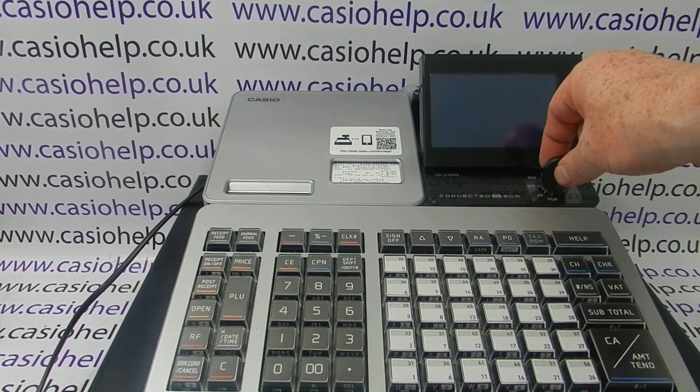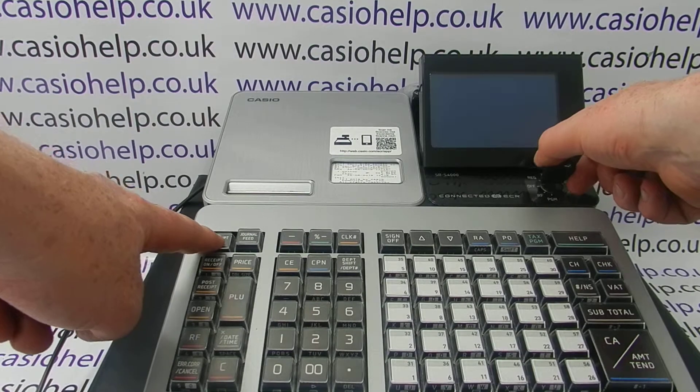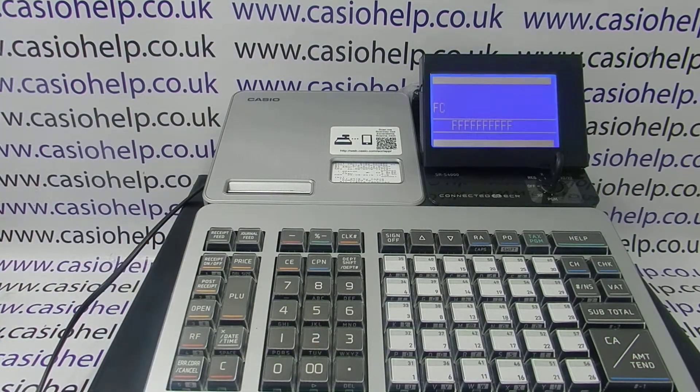First, turn the PGM key to the off position, then press and hold down the receipt feed. While pressing and holding down the receipt feed, turn the key to PGM and then release the feed key.